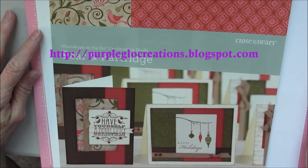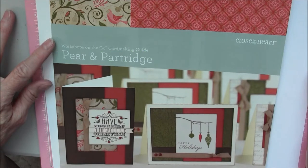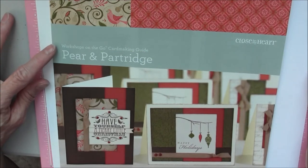Hi, this is Gloria Scher with Close to My Heart. I'm here to tell you about the Workshops on the Go Card Making Kits. The first one I'm going to be covering today is Pear and Partridge — that is your Christmas cards.